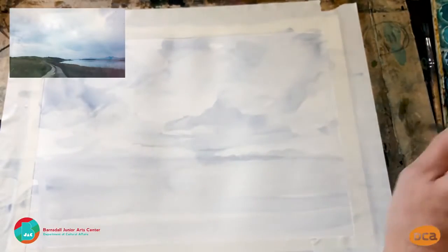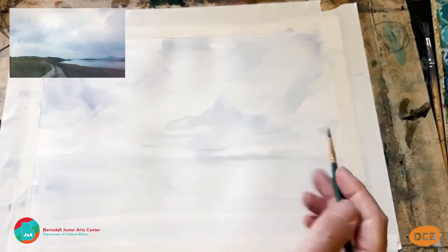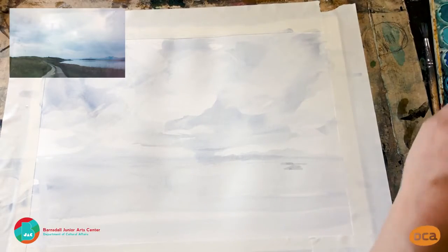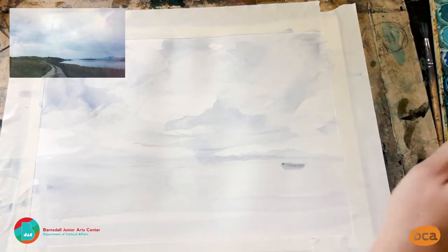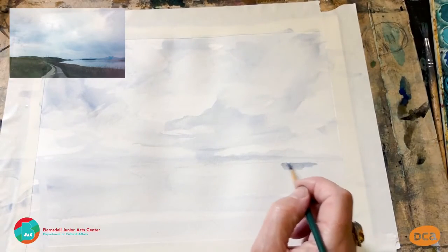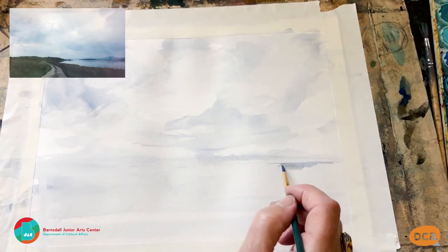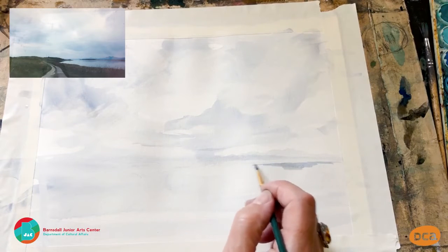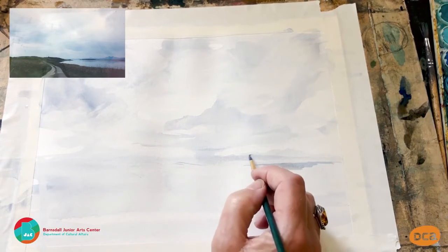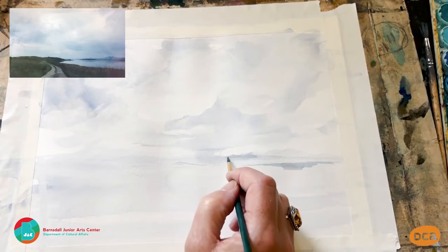Now I'm going to do a little bit on the reflection in the water — just bring a bit more blue in. It helps if you wash your brush. Painting a slightly darker blue for the water, and then adding that blue to the mountains as well.